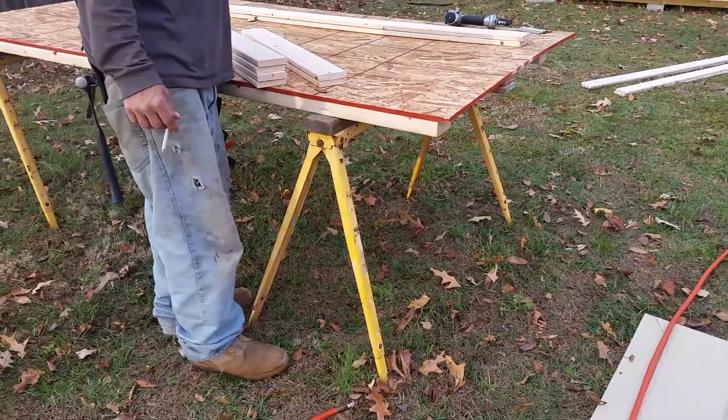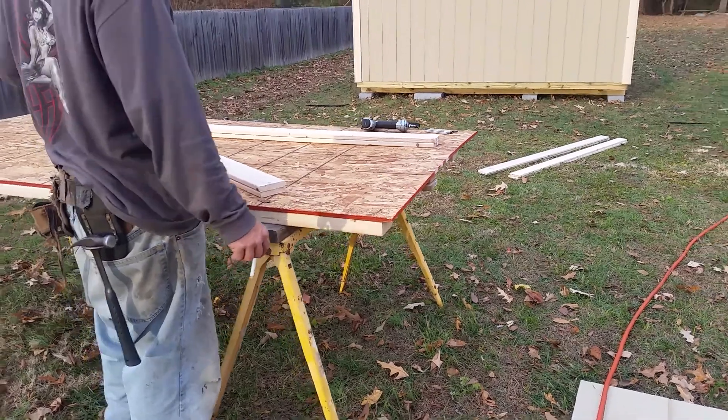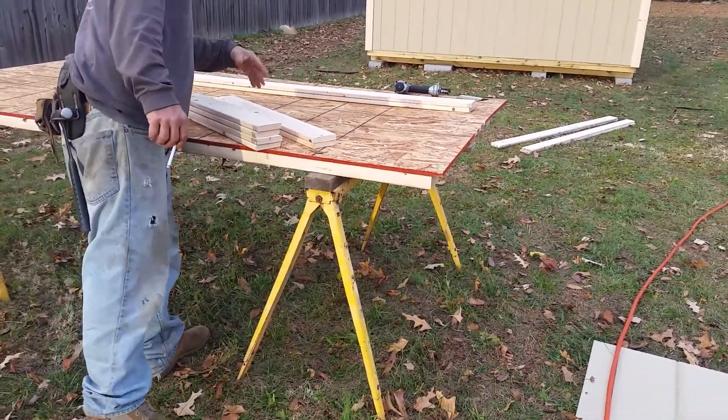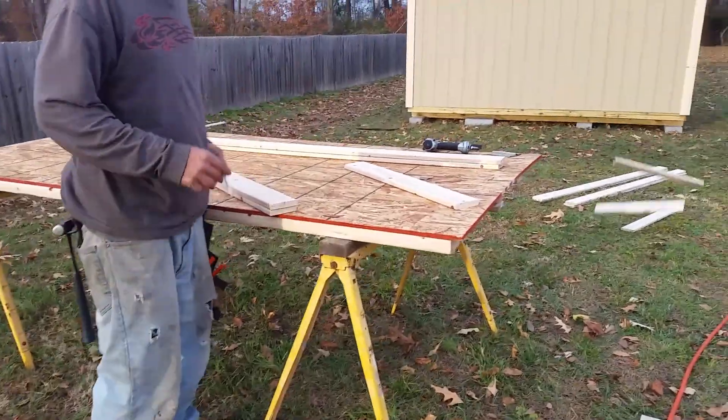Alright, we got our 67-78s, two of them down there. Our two longer ones that are 71 and 3/4, something like that. Two of the 67-78s right here. There's one 128, so the other one's on the side. Two 221s, so the other two's on the side.